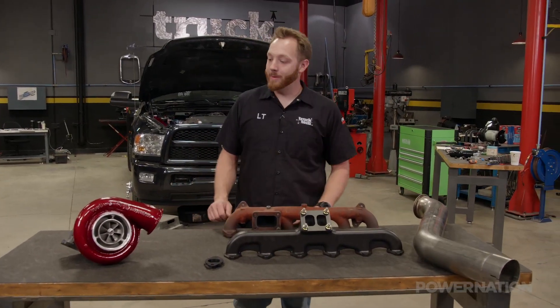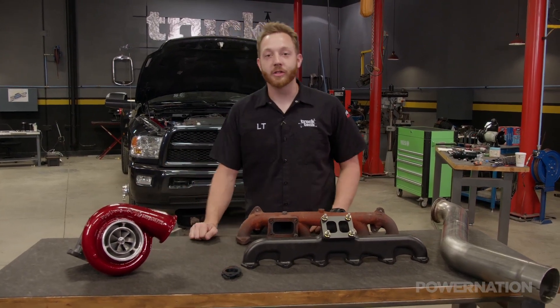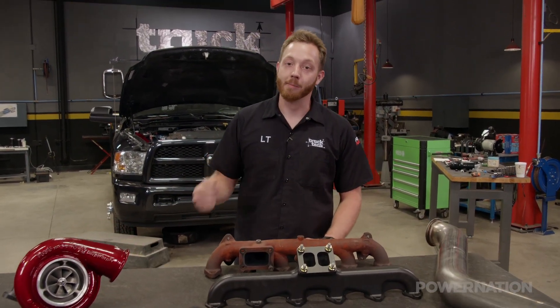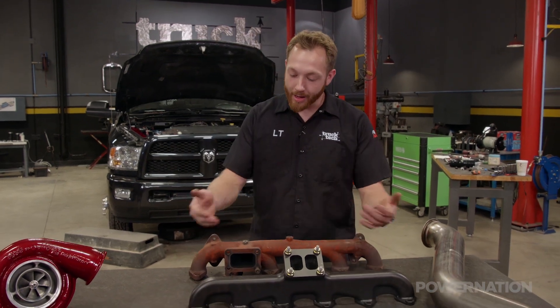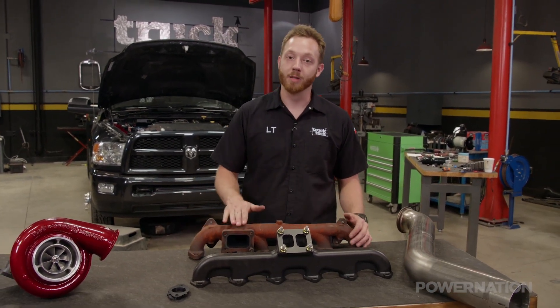All the plumbing's been taken care of to make room for this big S467 turbo underneath the hood of the Ram. Remember we're doing a Fleece Performance second gen swap, and that all has to do with the exhaust manifold and placement of the turbo.